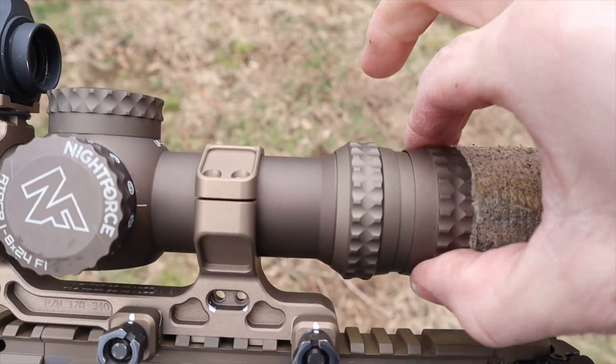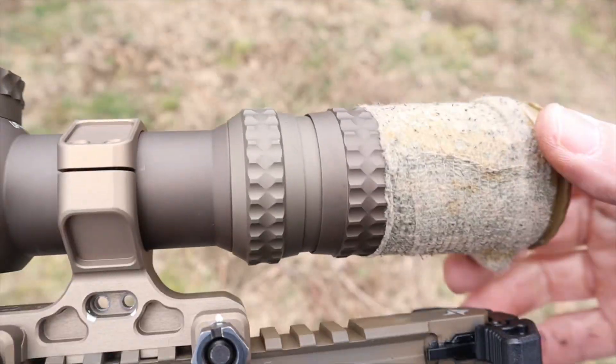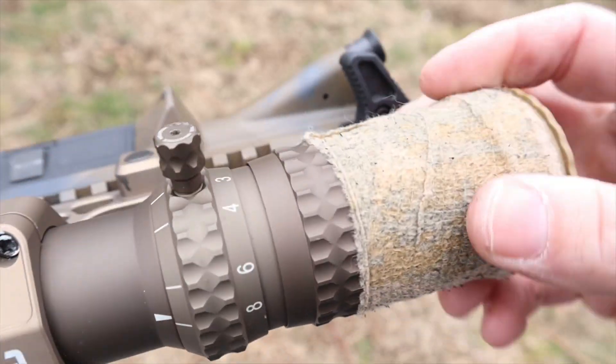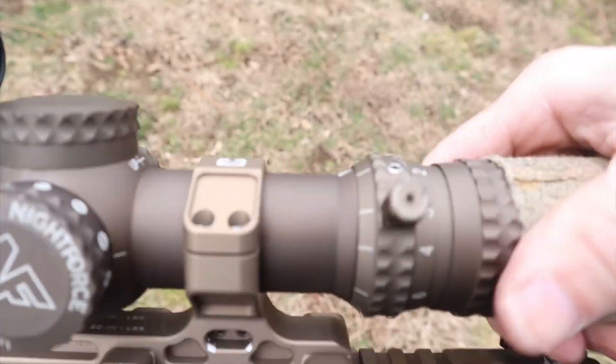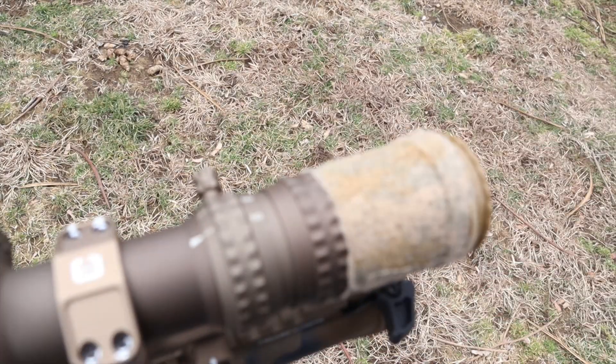On the Nightforce, the whole back of the optic is for magnification adjustment. There's a second ring you loosen to adjust the diopter, which is a little different. That's why a lot of people put wraps on Nightforce optics — to keep the diopter from coming loose once set, while also helping you grab the full back of the optic to adjust magnification. Not major pros or cons, just a bit different.